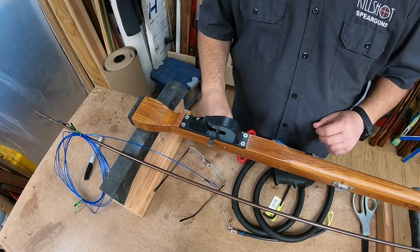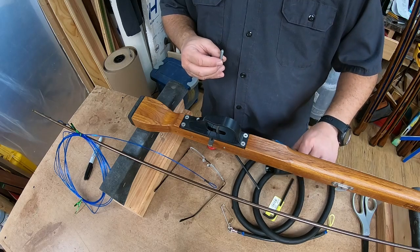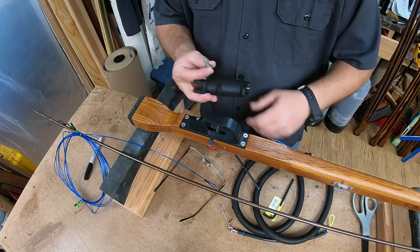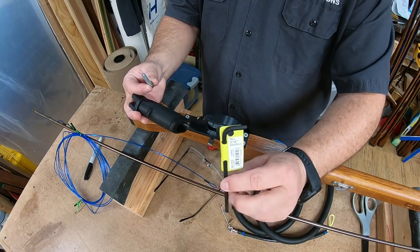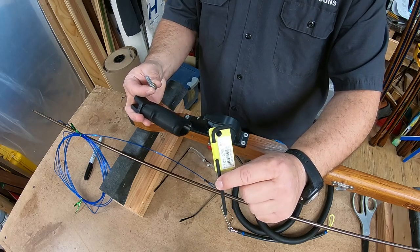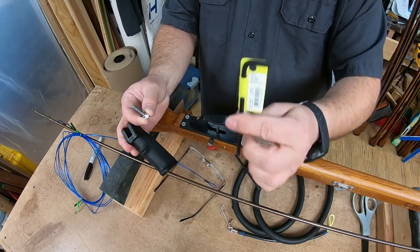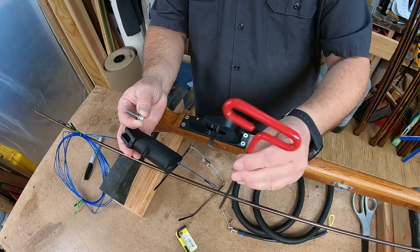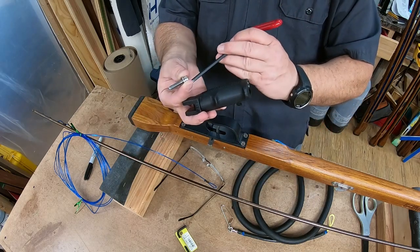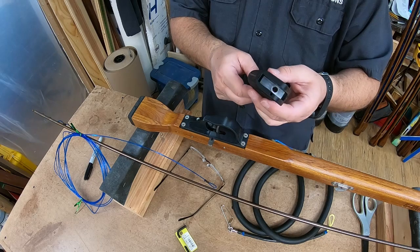First thing I like to do is put the handle back on. You need a long handle 3/16 inch allen wrench to do this — that's what size this bolt is. We can include them in the kit, or I've got a red handled T-handle. I use these things all the time so it makes life a little easier.